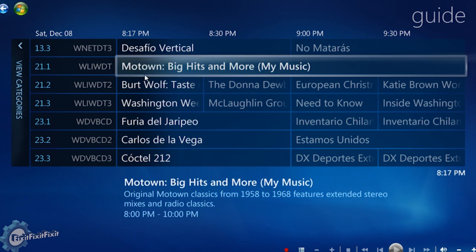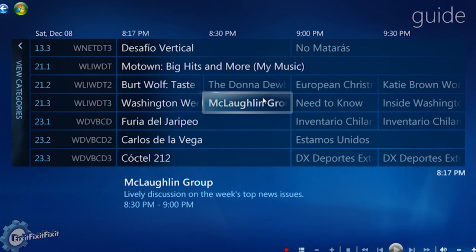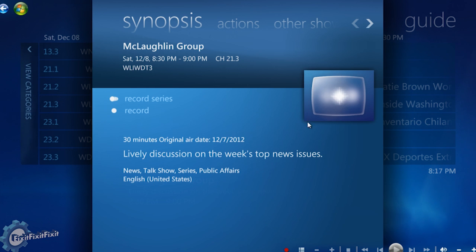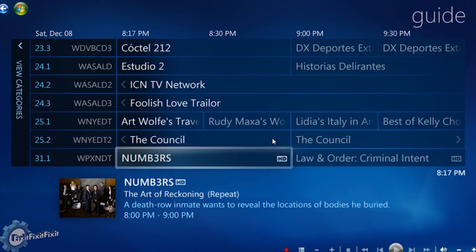Here, we can watch or schedule recordings. Using the HD Home Run Dual, you never have to miss your local shows. If all you're looking for is local channels, then the HD Home Run Dual paired with a Windows Media Center PC completely eliminates the need for cable or satellite subscription.